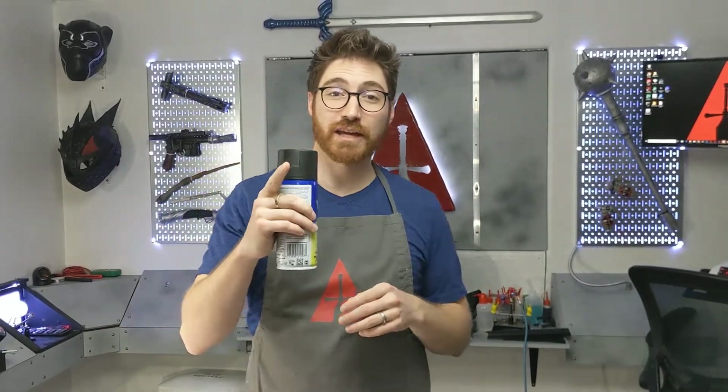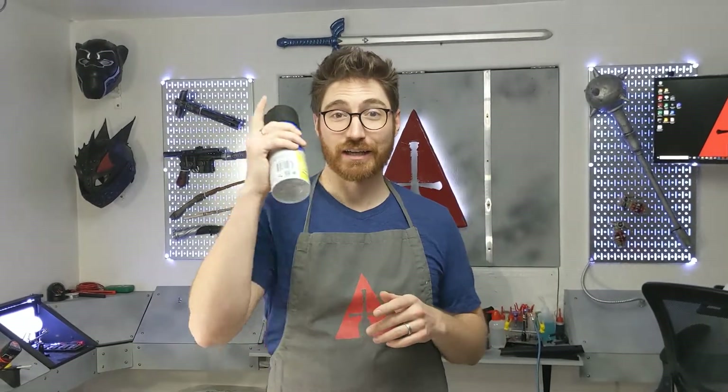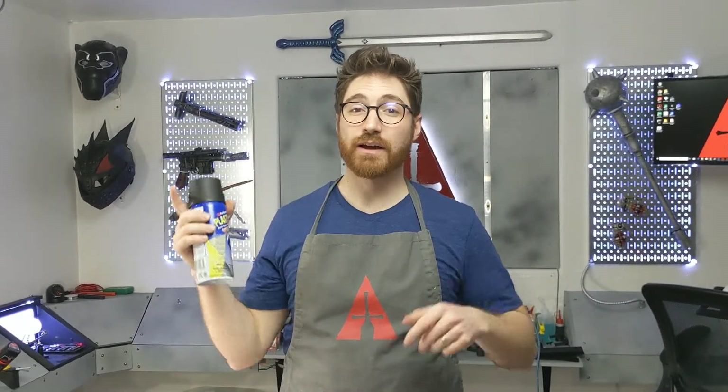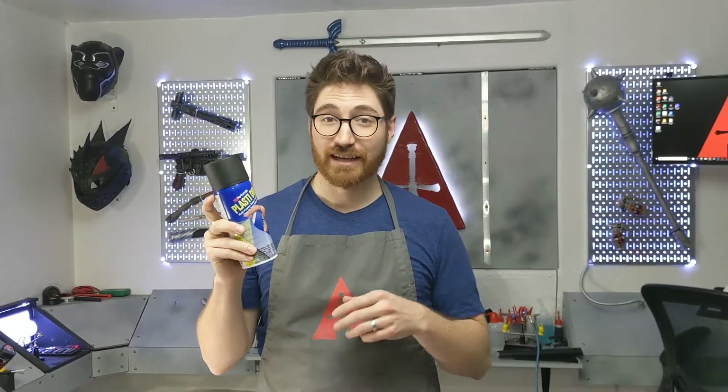If this is your first time here, make sure to subscribe and hit that bell notification so you're notified whenever we come out with these quick tip clip videos. And if you've ever had that experience with Plastidip, go ahead and type 'Been there' in the comments below. Let's jump in and I'll give you some tips on how to get a nice smooth spray from your Plastidip.